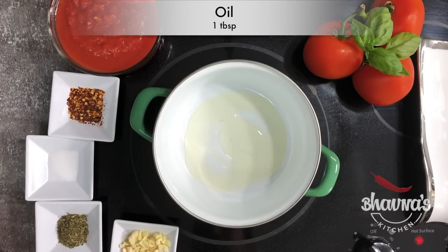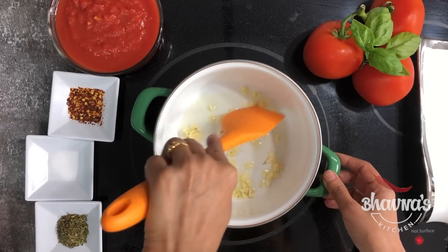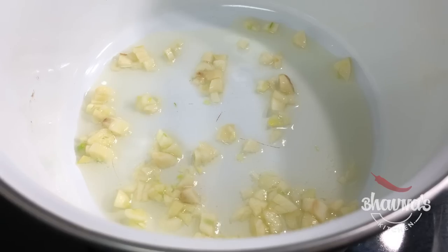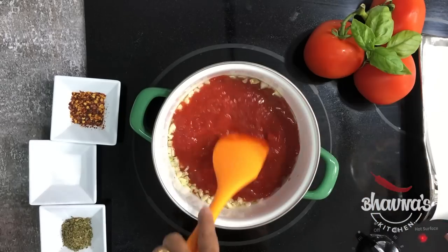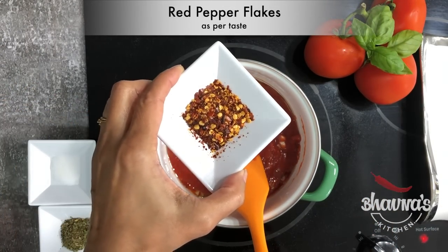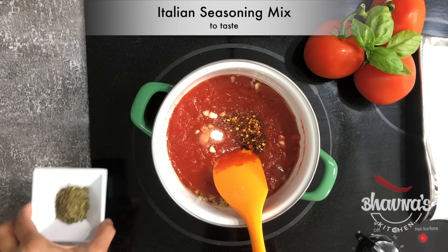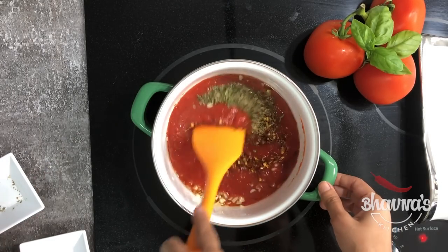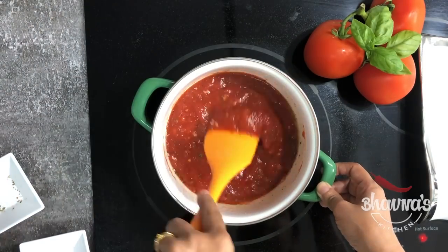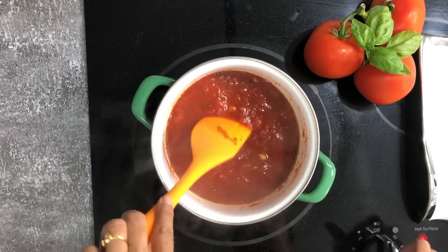Next, let's prepare the sauce. Into a medium-size pot take a tablespoon of oil, add minced garlic, and sauté for about 30 seconds. Add tomato puree. If desired, add red chili pepper flakes, salt to taste, Italian seasoning mix, and sugar to balance the flavor. Give this all a really good stir.